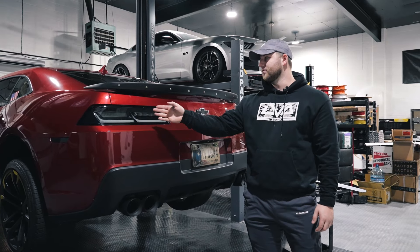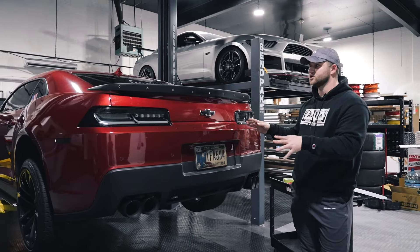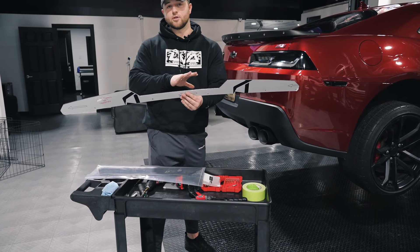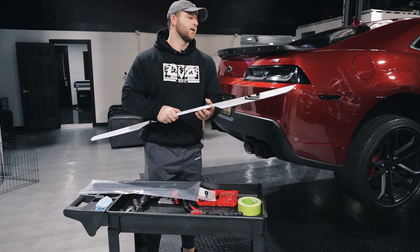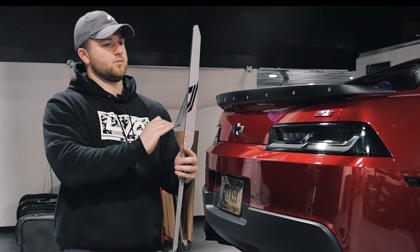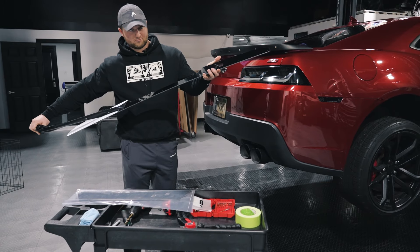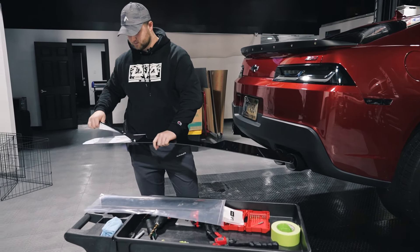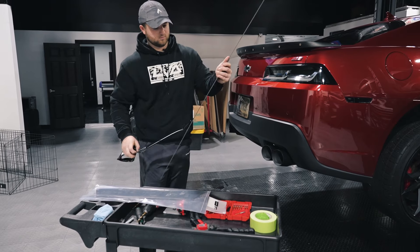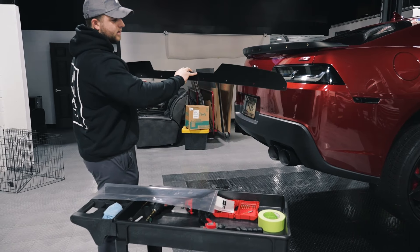We went ahead and installed all of the rivnuts across the entire spoiler, which means we're ready to go ahead and throw the Wickerbill and center section onto the spoiler. Make sure to remove all of your tape. Before we put this on, we're going to do probably the most satisfying part of this install other than the finished product — it's going to be removing the film. You want to be kind of methodical with this.